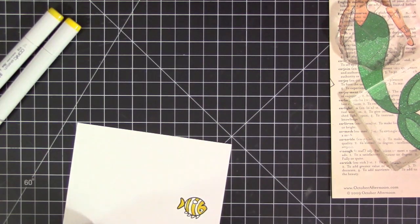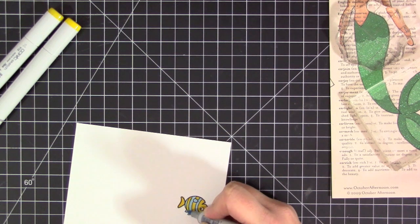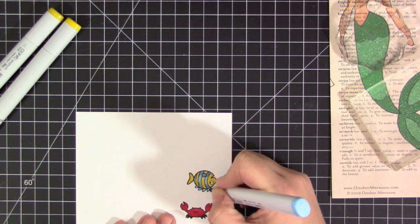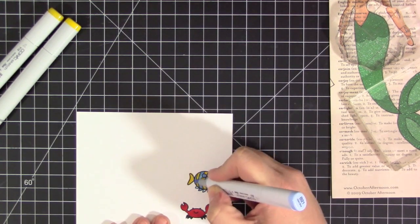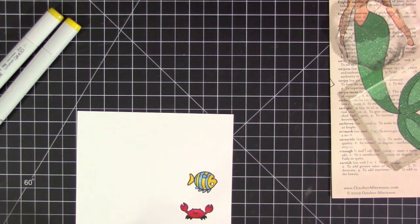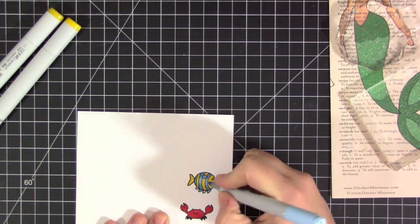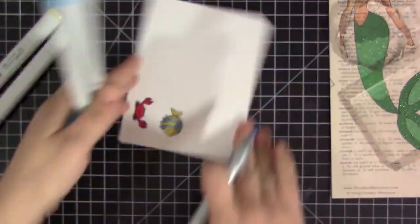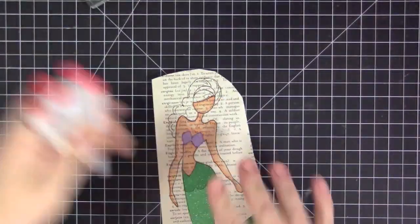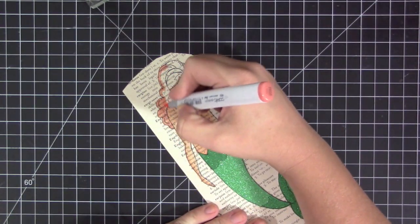I'm using colors similar to the characters in the actual film — Sebastian is obviously red, and for Flounder I'm using similar shades of yellow and blue. This fish is a little more striped than Flounder actually is in the movie, but I made it work, fully coloring him in with blues and yellow. Once they're completely colored in, I'm cutting them both out with scissors. I really wanted the images cut right against the line with no white border, so regardless of whether I have coordinating dies, I decided to cut them out by hand.